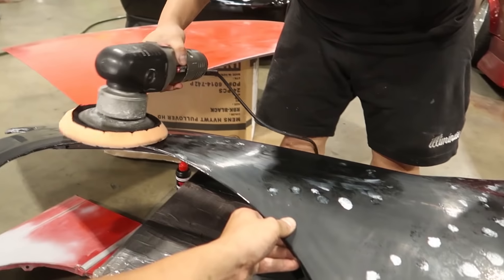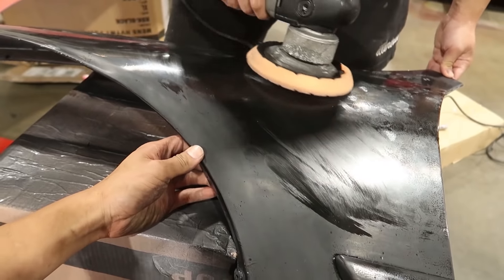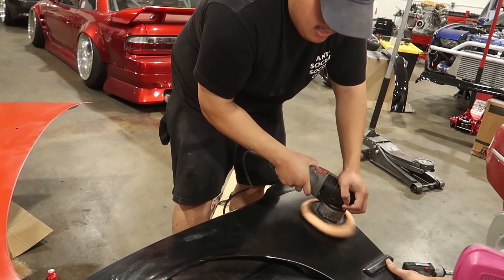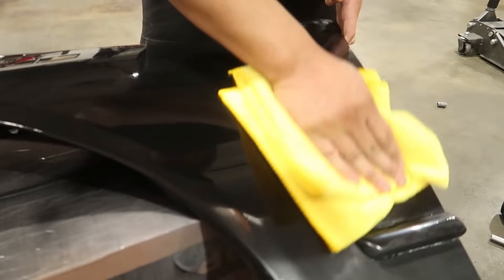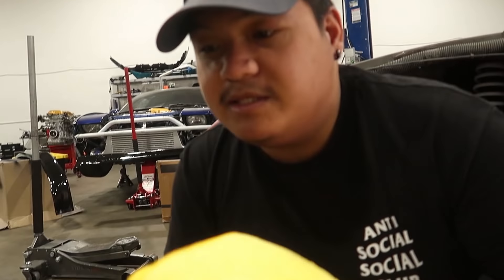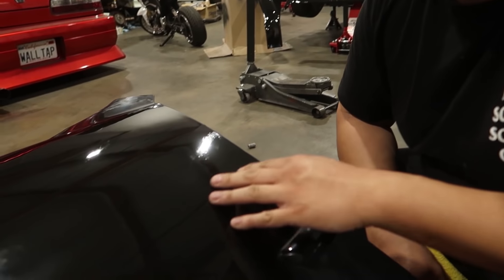Shout out to Randy Nguyen for letting us borrow this buffer — I actually got a lot of stuff done with it. Alright guys, I hit it a little bit harder. Round 2. I don't see as many swirls as before. It's actually less swirls, it's shinier again. It looks good — it looks like decent condition paint that's old. You can see your reflection — it's good old paint instead of like a brand new freshly painted job from the shop.